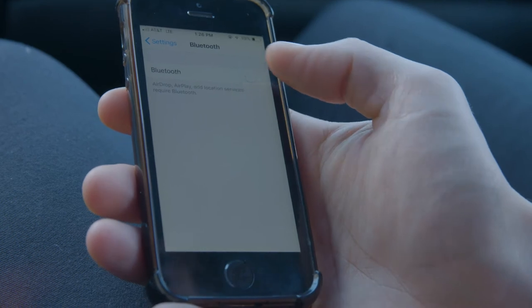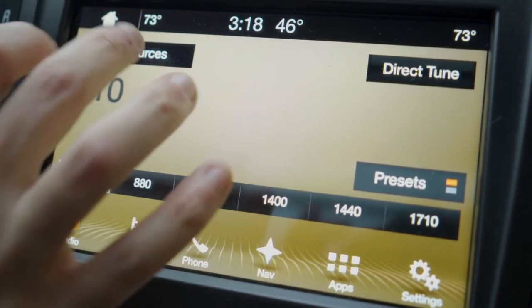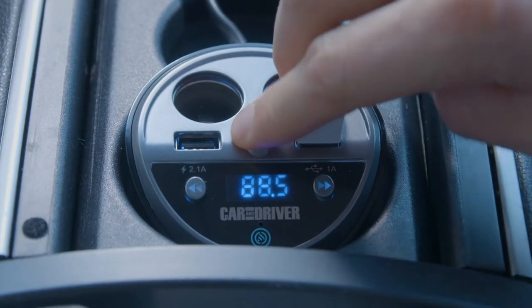To sync the device, turn on your phone's Bluetooth option, then select your FM transmitter named CAD4057. Turn to FM on your car radio and go to an unoccupied frequency. Use the arrows to tune the transmitter to the same station as the car radio.